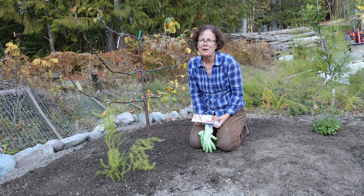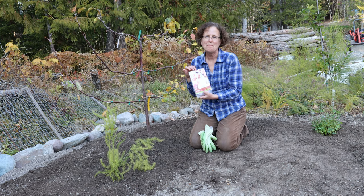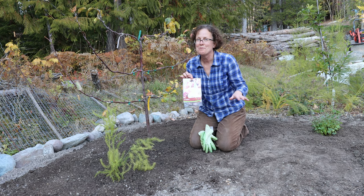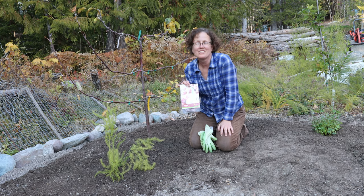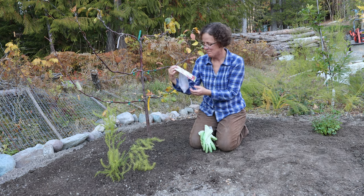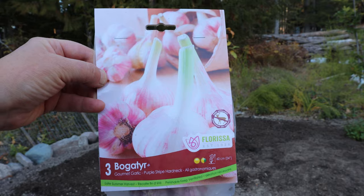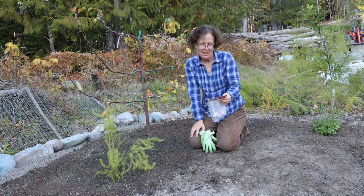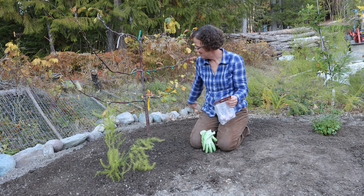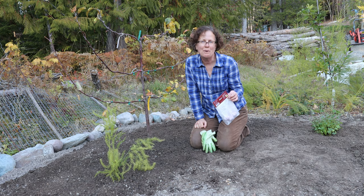I know nothing about garlic variety. This was the last one in the bin, and I figured if this is the last one it must be good if everybody's taking them. It's Bogotire — let me know in the comments what your favorite type of garlic is. All I know is that I want to plant it around each tree to help keep deer, rodents, and whatever else away.